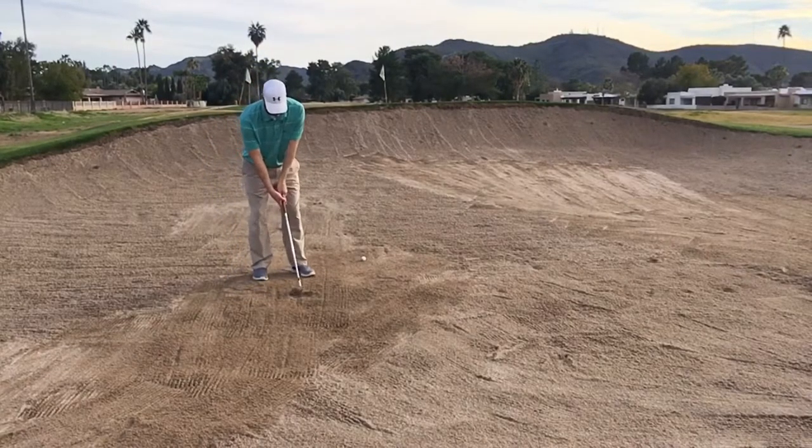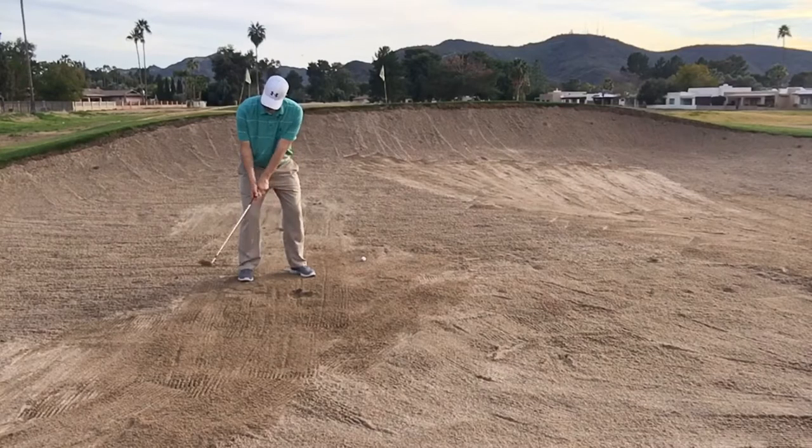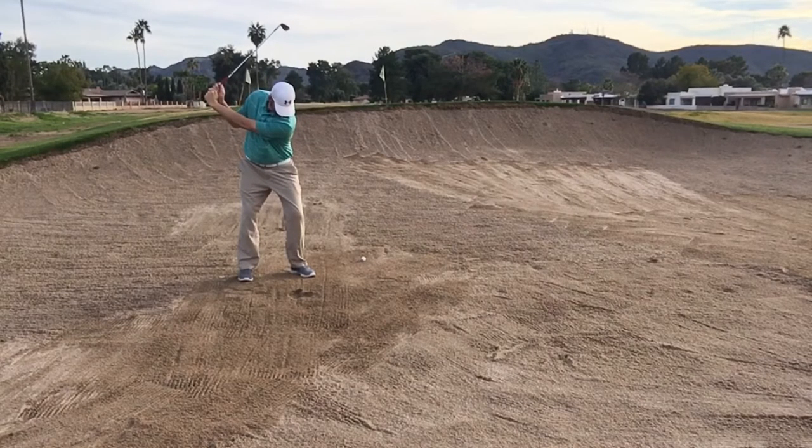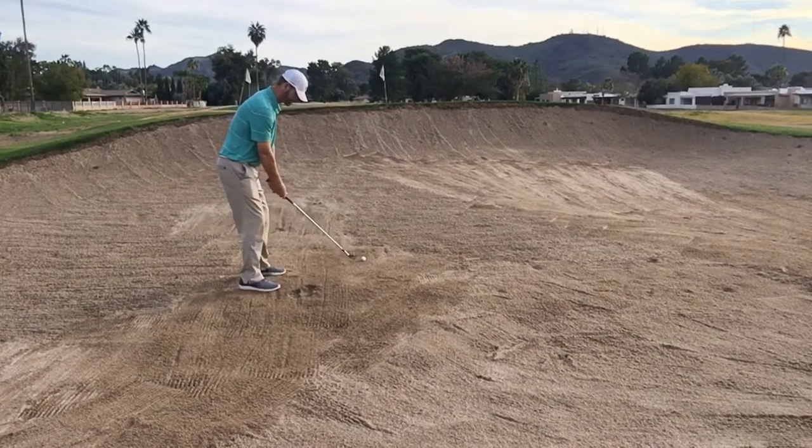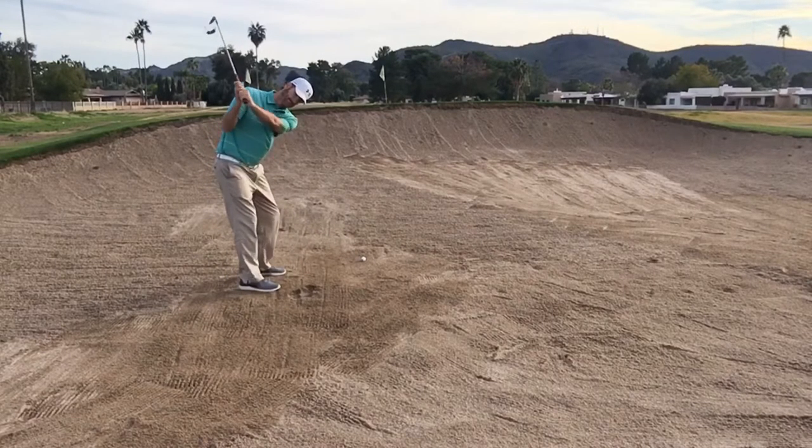Now for the correct version — sand on the clubface, over the shoulder. You can see it at the ground there, and from this angle as well. I'll pause it right there so you can see the open clubface — it's pointing down at the ground. That's an open clubface, and we want to maintain that through the whole swing.